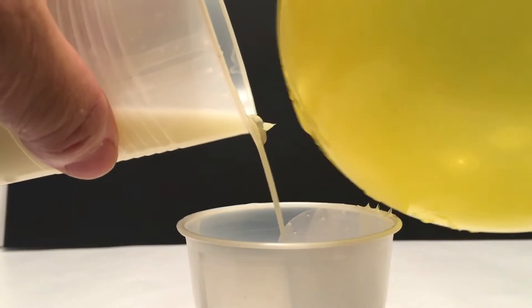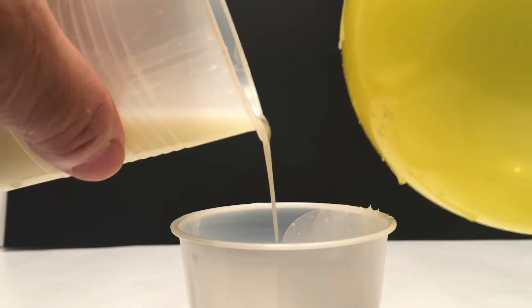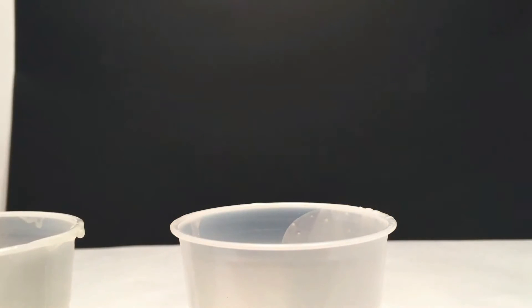So it's pretty cool. The closer you get it, it wants to touch the balloon. And I will continue to do this, but I'll explain the science behind it.